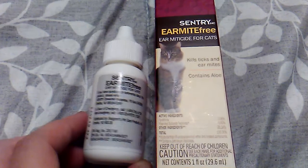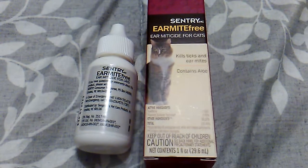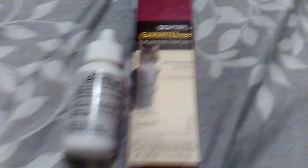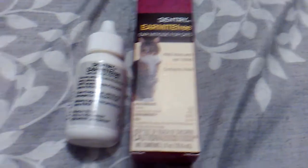We have already given him his first treatment, so tomorrow he will get his second and third treatment. We shall see how it goes because he seems to be doing okay. Poor guy — he's got ear mites and a wound.